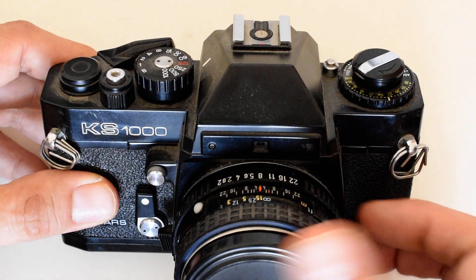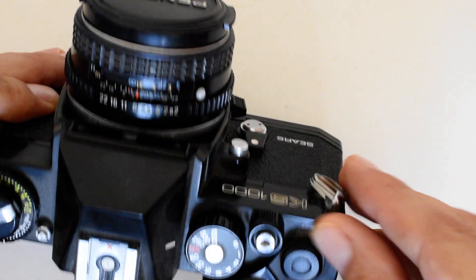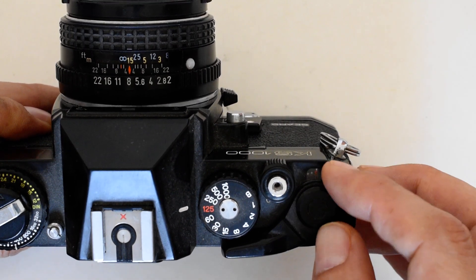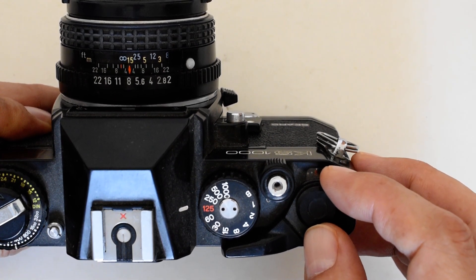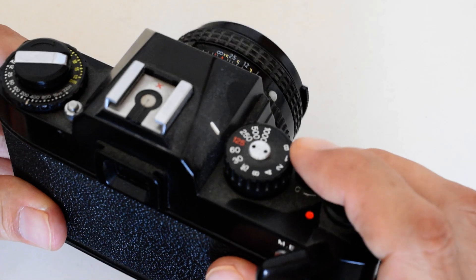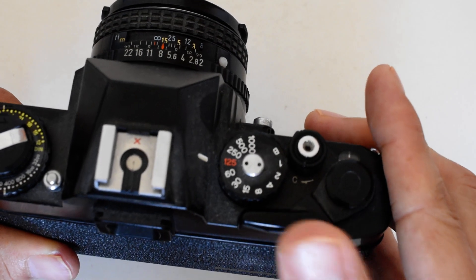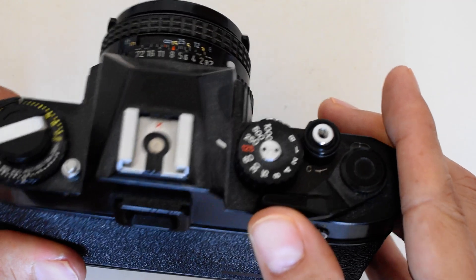The first thing we're going to talk about is how to unload the camera. When you're getting near the end of the roll of film — most 35mm film nowadays comes in 36 exposure rolls, some in 24 — you'll notice the film counter here. Keep your eye on that; it'll tell you how many pictures you've taken. As you're approaching the end, be careful as you're winding. At some point you're going to feel some resistance, and that's going to tell you that you are at the end of your roll. Don't force the lever — do not apply force to the advance lever. You could rip the film or worse yet, break the camera.